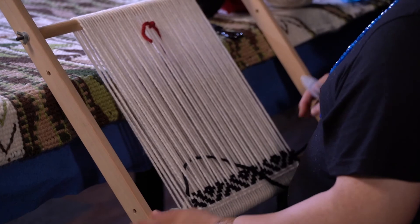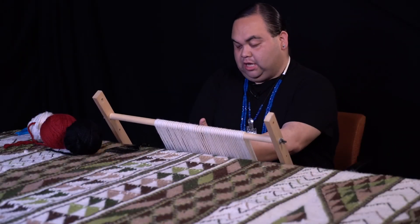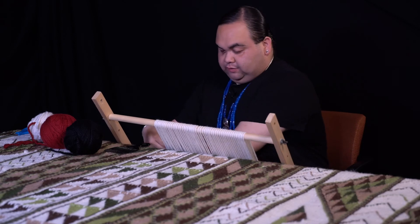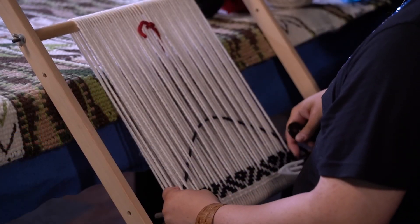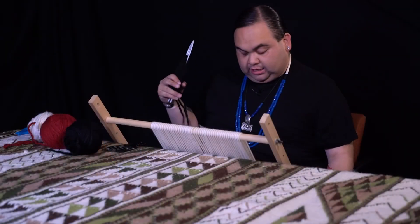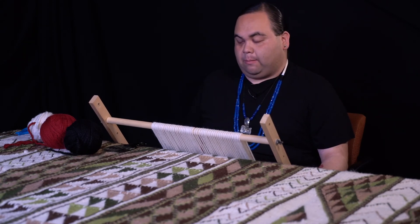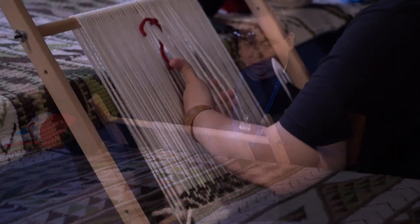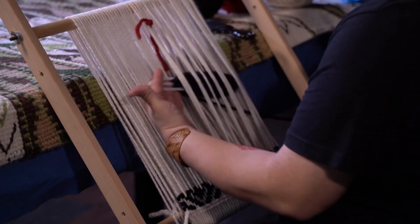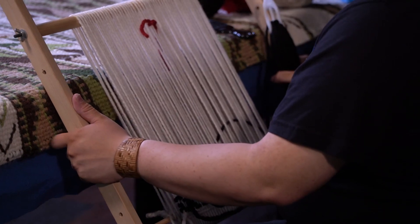Weaving means a lot to me. It's helped me through a lot. It has a healing capacity, and it's not just for me — it's for whoever I'm weaving for and for the community. It's more than just the weaving. There's a lot more spiritual aspect to it. It has a lot of meaning to me because it is the foundation of who we are as Coast Salish people, because in all of our ceremonies, no matter what it is, we need those blankets. This is what I do — weaving the blankets for our community to help them. It's a forgotten art.